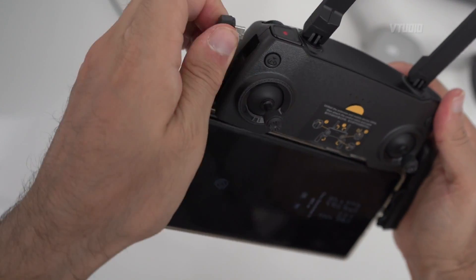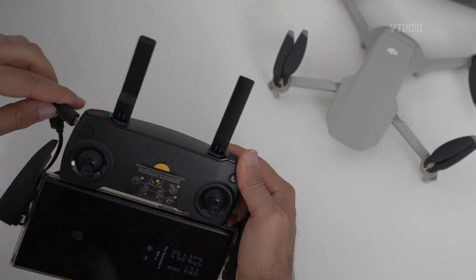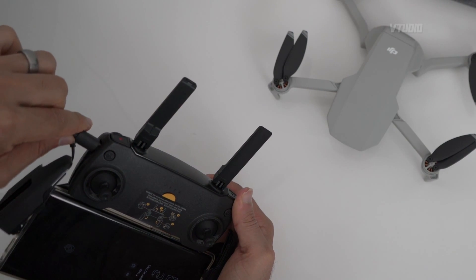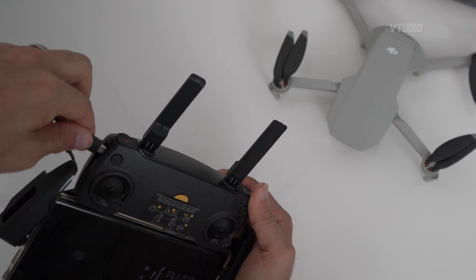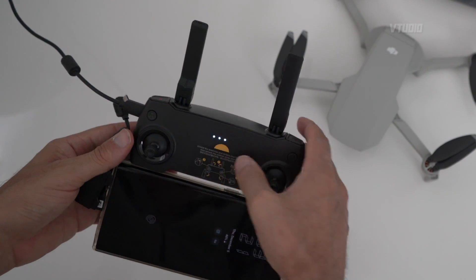To charge the remote, use this port over here and simply plug it in, making sure you put it in the right way — shorter side at the top and longer side at the bottom. The indicator will start lighting up to show you that it's being charged.